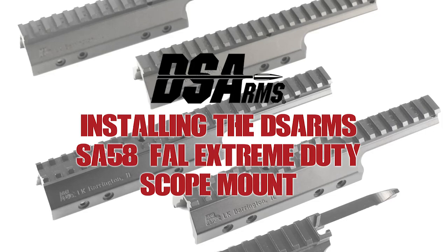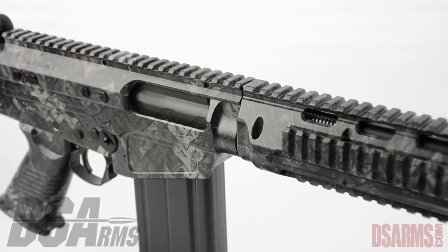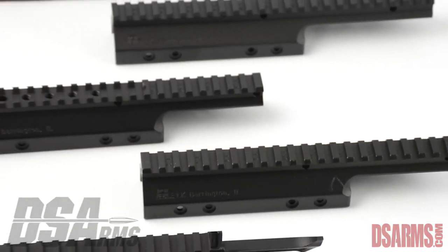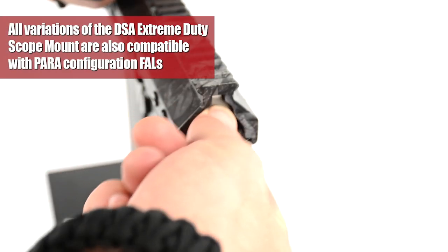Hi everybody, DSA here. We want to show you a quick video on how to install the extreme duty scope mount to your FAL rifle. Machined out of hybrid aluminum, the DSA extreme duty scope mount is the strongest, highest quality FAL scope mount ever produced.